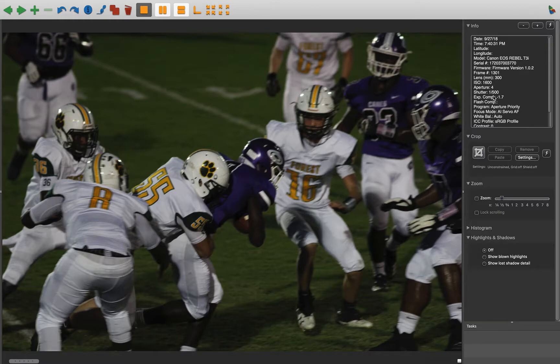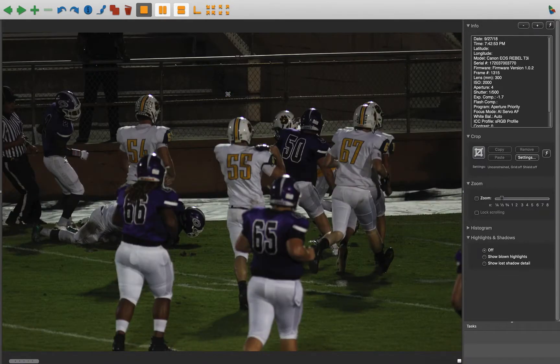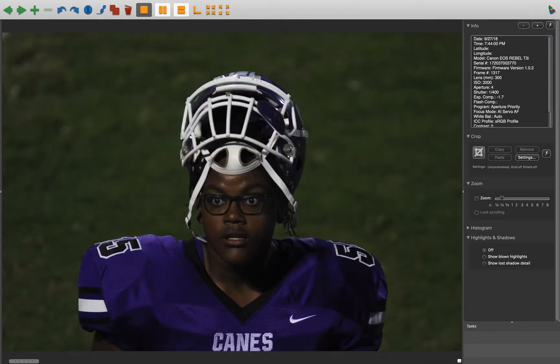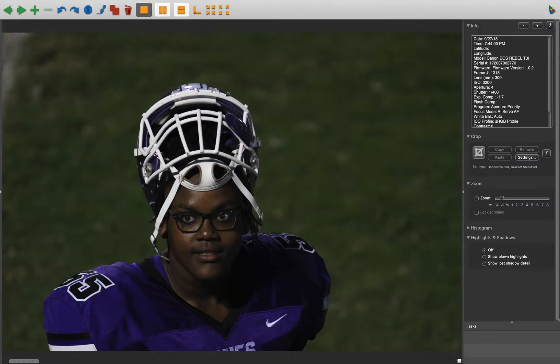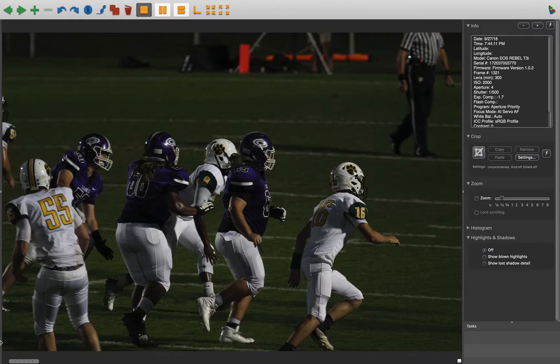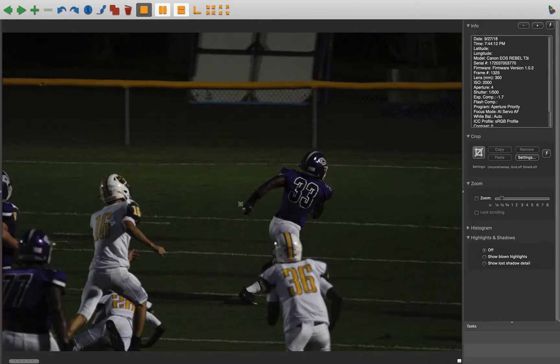There's a little motion in here. It seems like maybe if you went up to 3200 ISO you could have gotten a little bit faster shutter speed. Also, being in the stands, you're not able to move around like you would on the field, so you need to be in front of the quarterback most of the time so you can get plays like this.